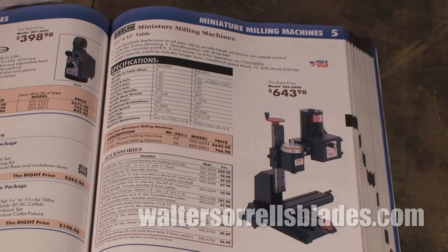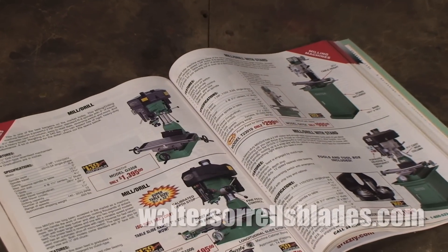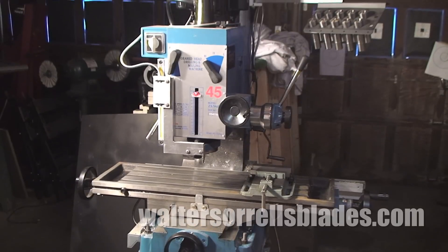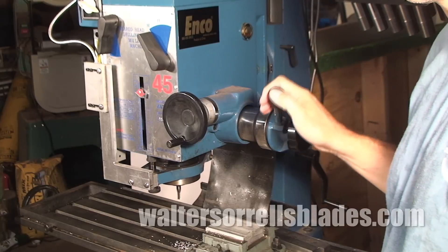Next up the ladder in size and cost is the mill drill, a tool which borrows attributes from both the drill press and the full-sized vertical mill. Like the drill press, it has a spindle which can be cranked down for drilling holes.